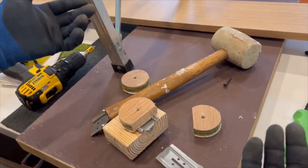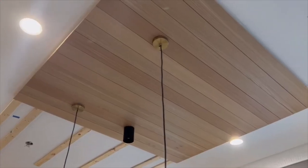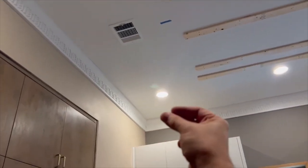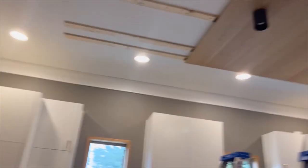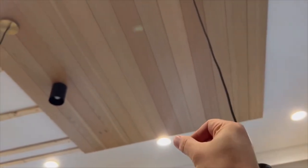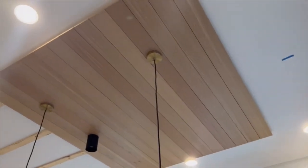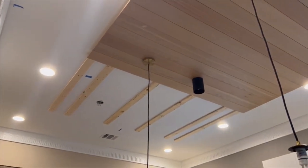That is essentially the Timbersound setup. We've already noticed a difference — the sound sort of continues on one side but stops on the treated side. Once we get the rest of it on there, this is going to be three boxes of 8-foot planks, covering 8 by 12 feet. So far so good.